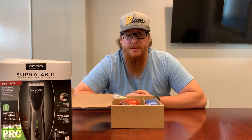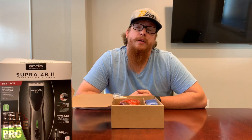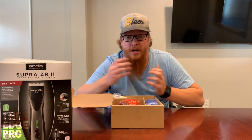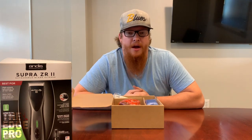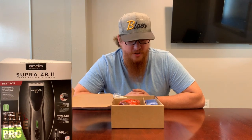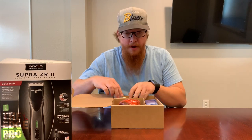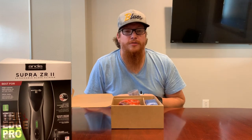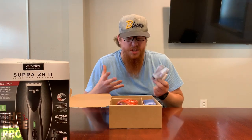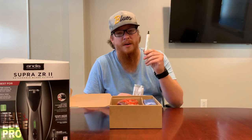Daily we have people come in with a complaint of loss of power, and usually I'll just hit it with some cool care and chase it up with some oil and we all get to watch the speed pick up. It's a little embarrassing for everyone. So make sure you're cleaning and oiling the blades and you're going to get the most out of these cordless tools. I have a video on how to clean and oil blades the way most Andis, Wahl, and Oster instruction manuals tell us to do it — feel free to check that out.